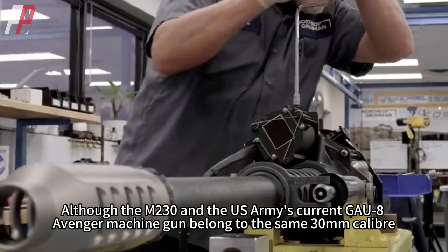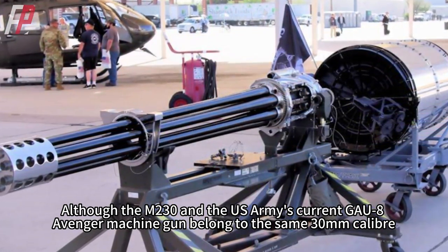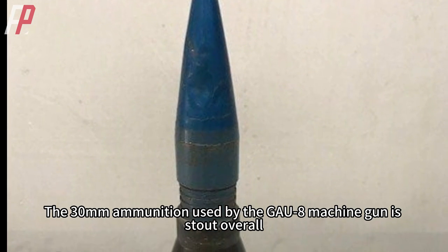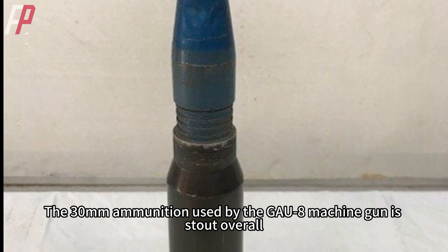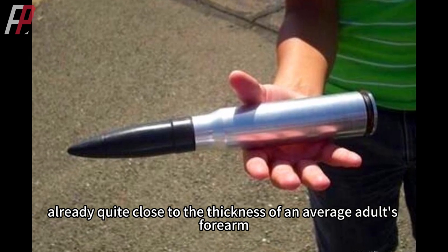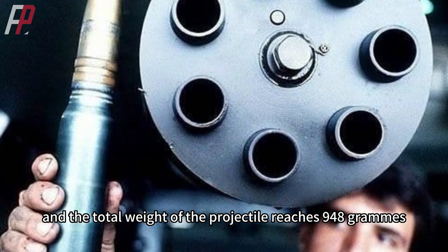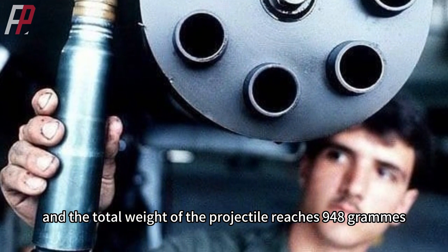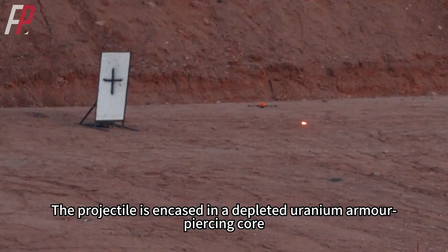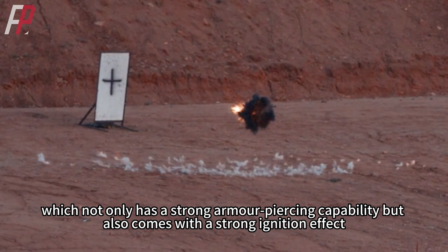Although the M230 and the US Army's current GAU-8 Avenger machine gun belong to the same 30mm caliber, the size of the ammunition they use is very different. The 30mm ammunition used by the GAU-8 is stout overall, already quite close to the thickness of an average adult's forearm. The weight of its warhead can reach 430 grams, and the total weight of the projectile reaches 948 grams. The projectile is encased in a depleted uranium armor-piercing core, which not only has strong armor-piercing capability but also a strong ignition effect.